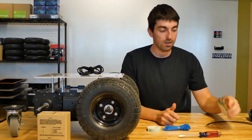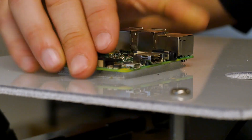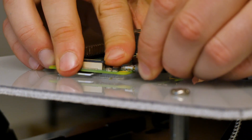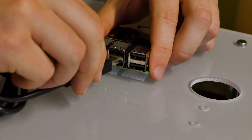Next, mount the Raspberry Pi using velcro or double-sided tape. Plug the power cable into the front. Plug the USB cable into any one of the four USB ports.